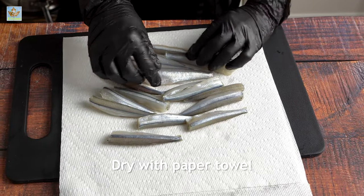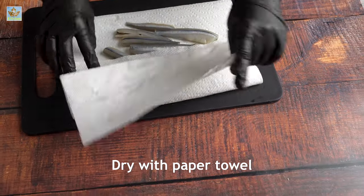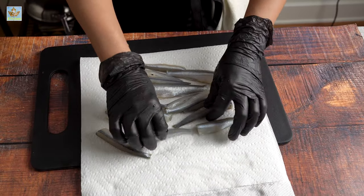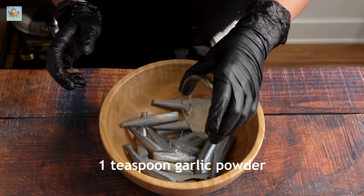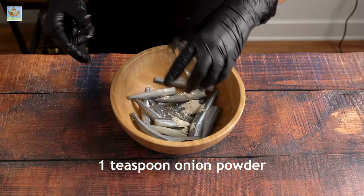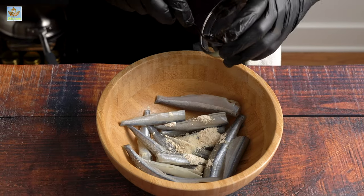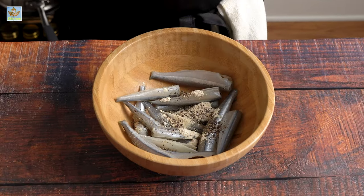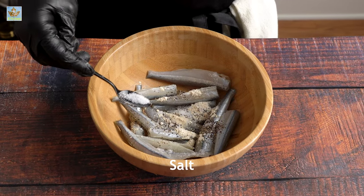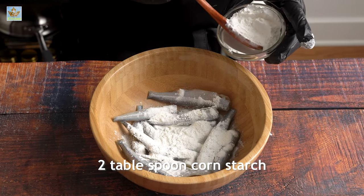Dry out with the help of a paper towel. Add corn starch to coat the fish.